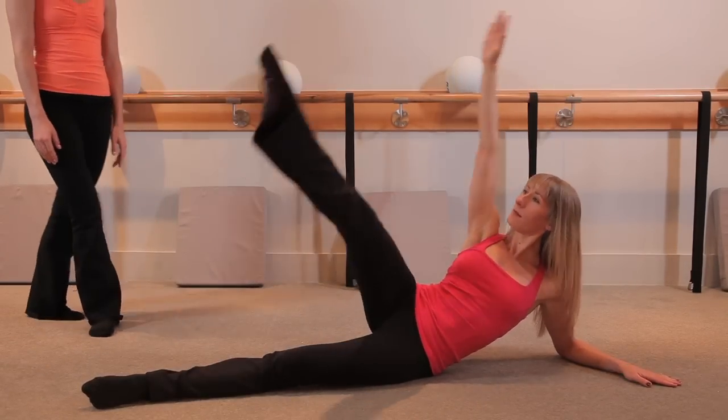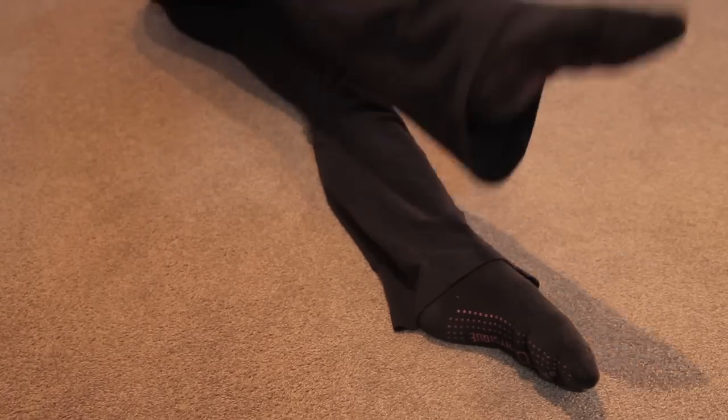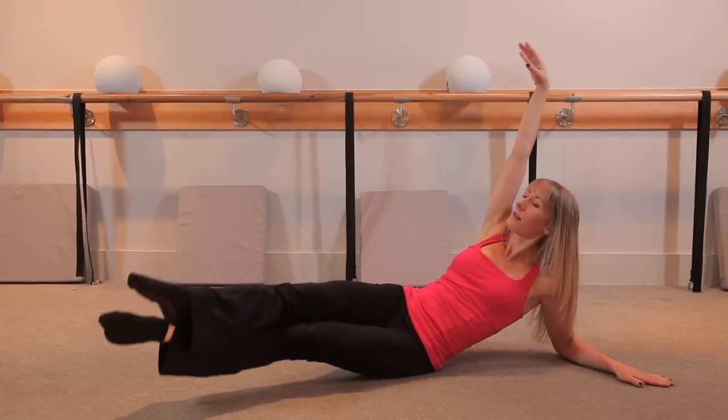So this is a modified version. You can always stick with one leg, and then if you want to take the advanced option, on her next one she's going to squeeze both legs together and drive them up at the same time.